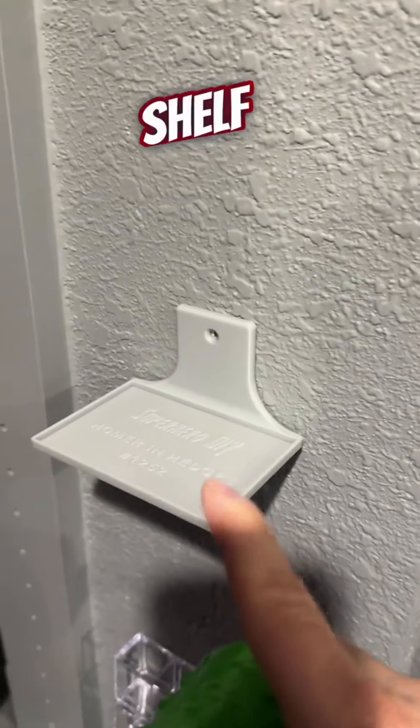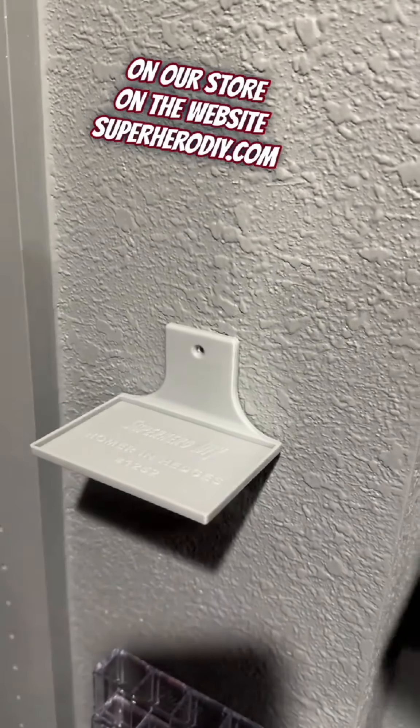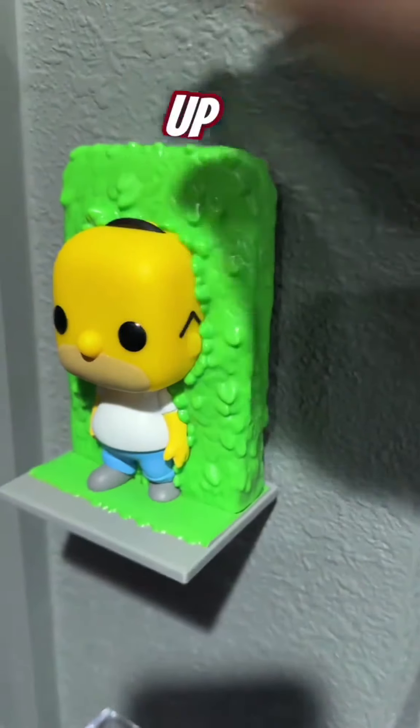What do you think? This shelf is up on our store on the website SuperheroDIY.com. Go pick it up if you want it.